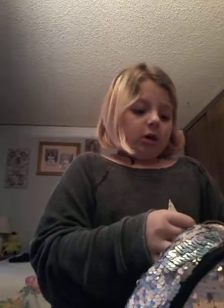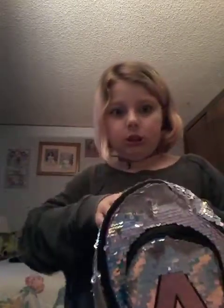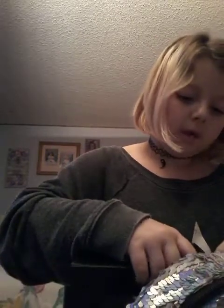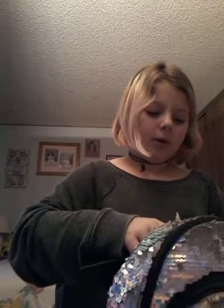Oh no, it just fell off! That's why you guys have to make sure these are secure. I'm going to decorate my backpack too — it's already very shiny but I'm going to add some keychains. There's already a gold keychain on here that my friend put on when she borrowed it.